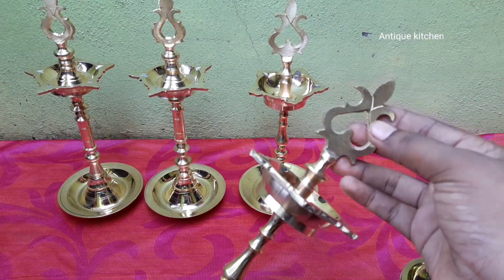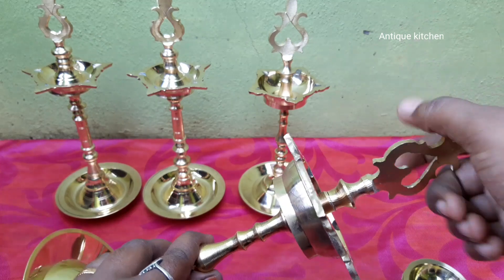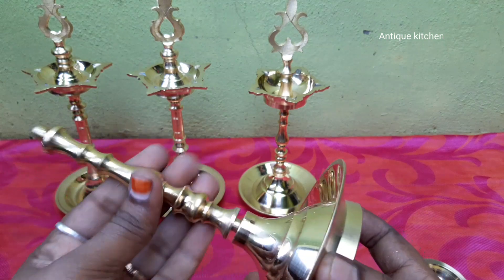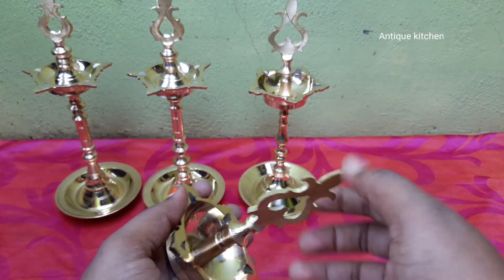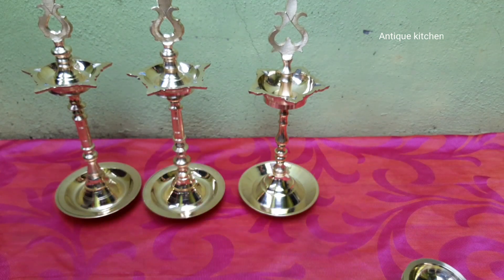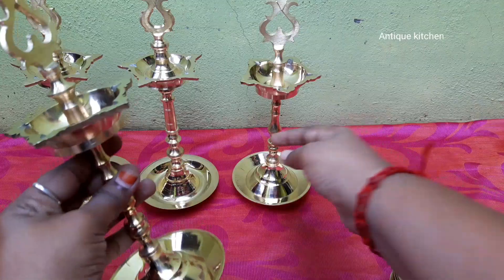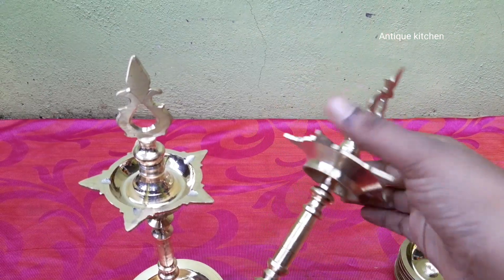This is 11 inches height. This piece is an original design. This is 50 ml. This is how we use it. It is easy to use.